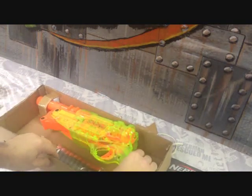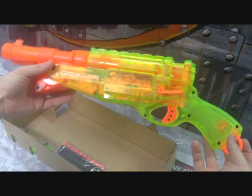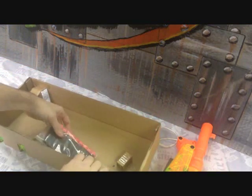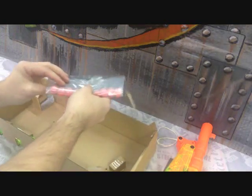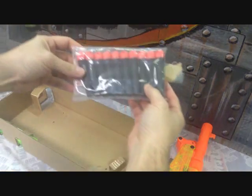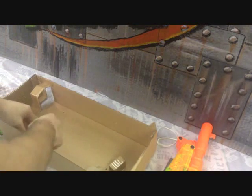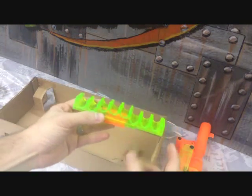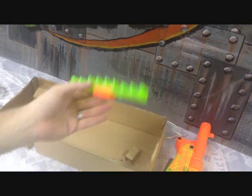This is our blaster — the Sonic Series. It's got a transparent green body so you can see all the internal mechanisms, which I like. Looks like we're going to have some whistler darts — the black and orange ones. We got 10 whistler darts included.